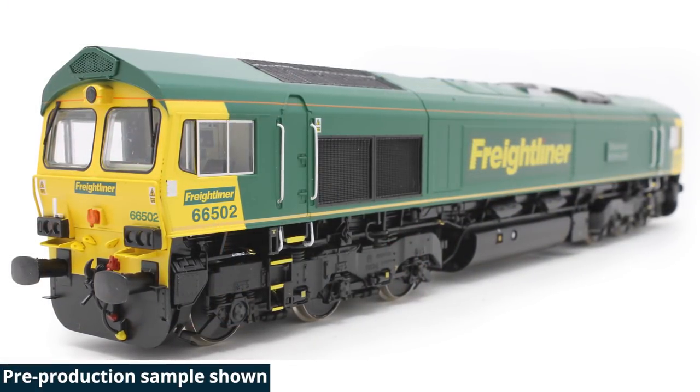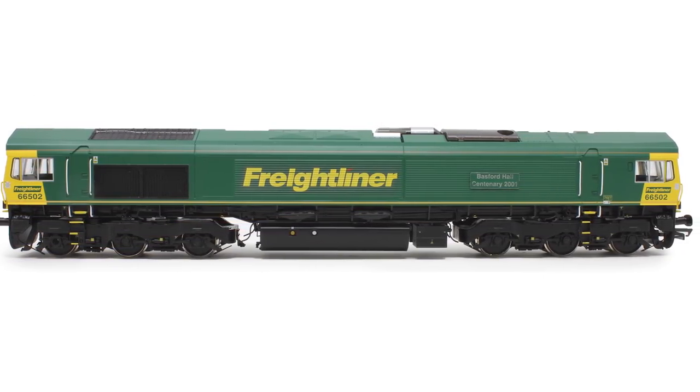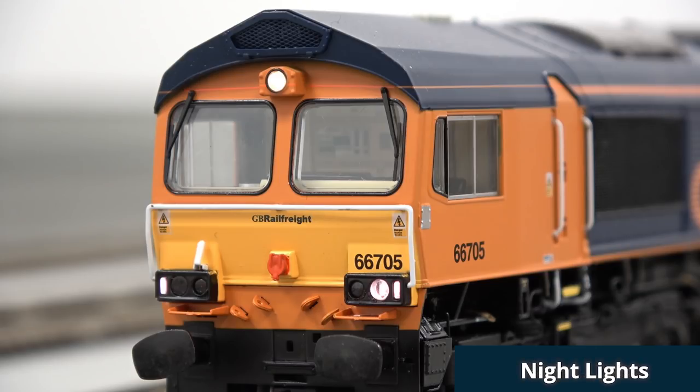Can you tell us a little bit about this Class 66 and what it offers in terms of DCC functions, starting with the lights? Well, DCC has the ability to control lights, and depending on which decoder is fitted into it, that will determine how many lights you can operate at one time. What Hattons have done here is a loco that will work on four functions, which is the basic decoder, but then with switches that you can do day lighting, headlights, night lights, etc. Then when you fit the six function and then the sound decoders, it will give you far more functionality with the lights.